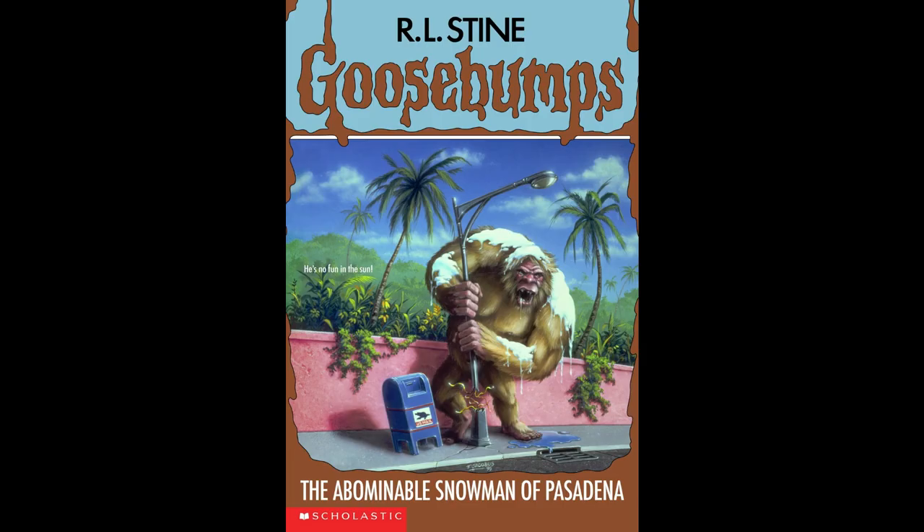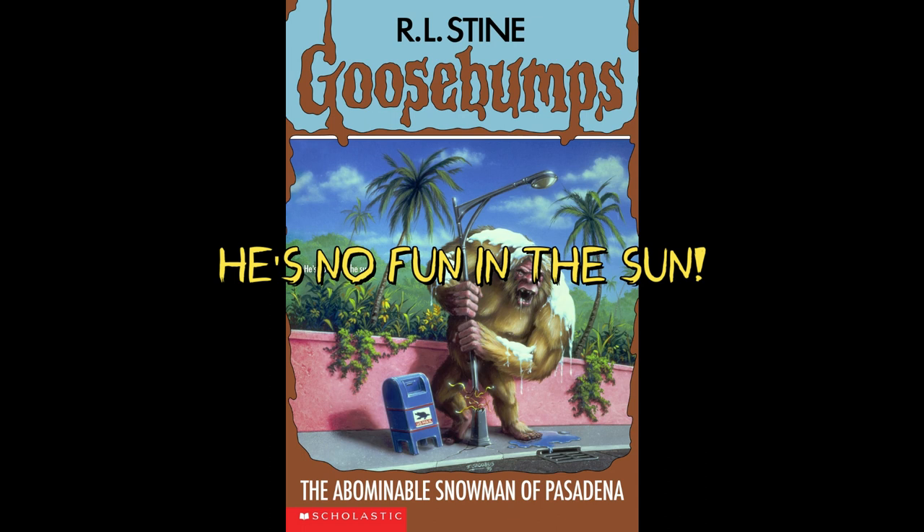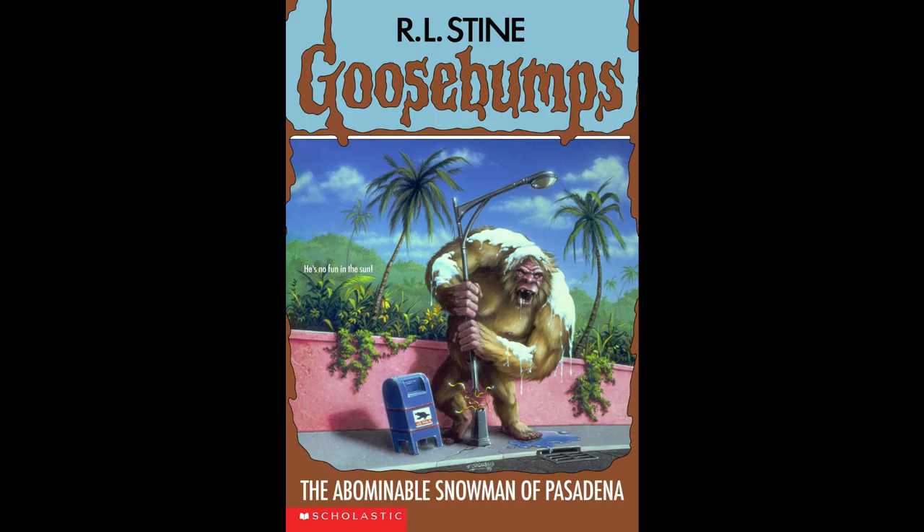Our front tagline says, 'He's no fun in the sun.' And our back tagline says, 'Forget Frosty, our other famous snowman.' Okay, let's read the blurb on the back.